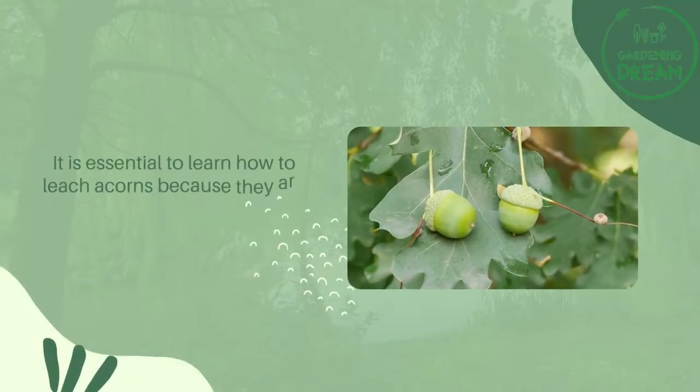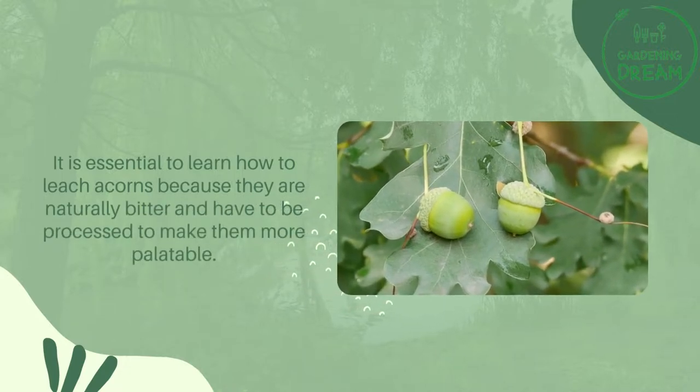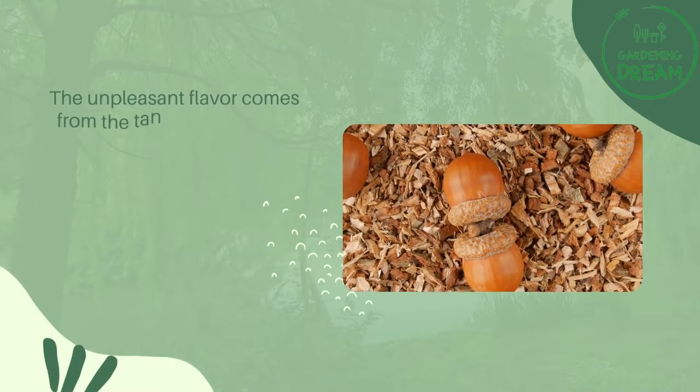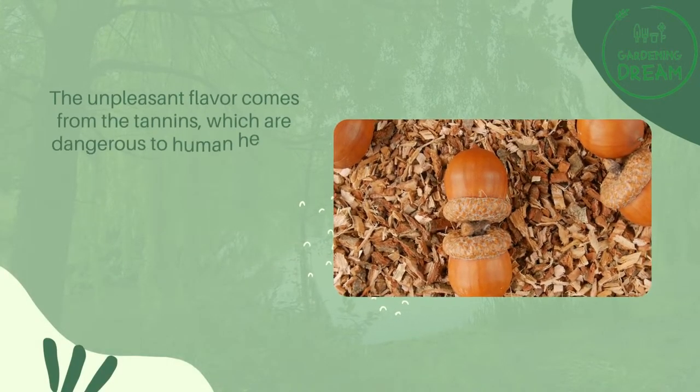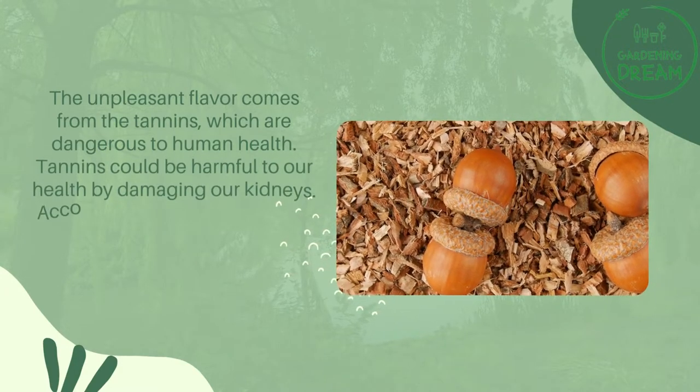It is essential to learn how to leach acorns because they are naturally bitter and have to be processed to make them more palatable. The unpleasant flavor comes from the tannins, which are dangerous to human health. Tannins could be harmful to our health by damaging our kidneys.